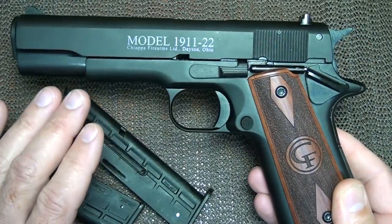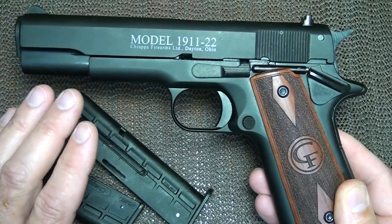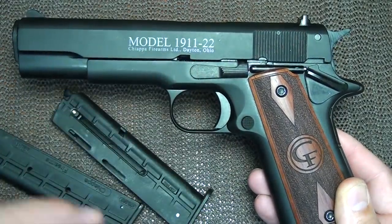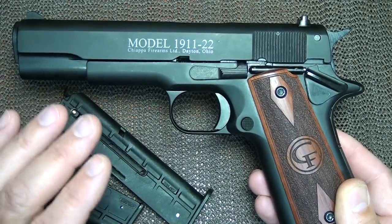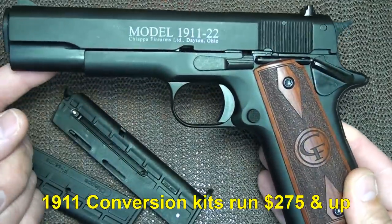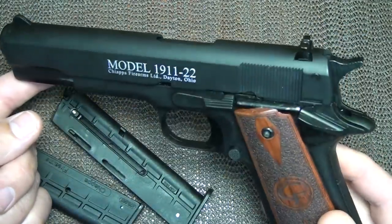I've seen the Chiappa 1911s for around the $250 to $275 range for the basic model. You can't even get a conversion kit for your government model for that price, so why not go ahead and have a full dedicated pistol in .22?